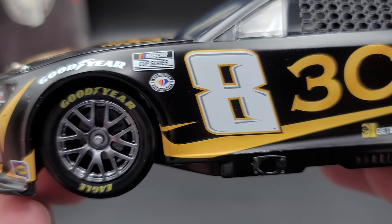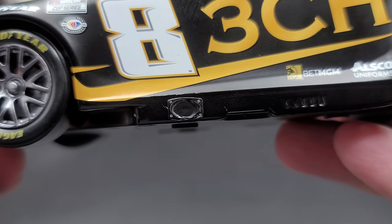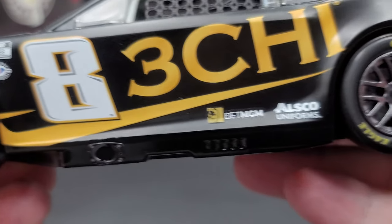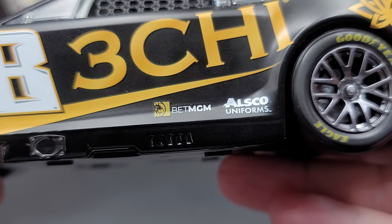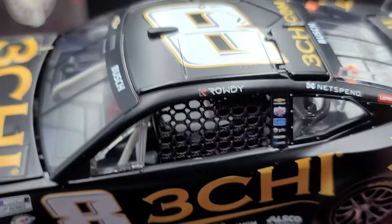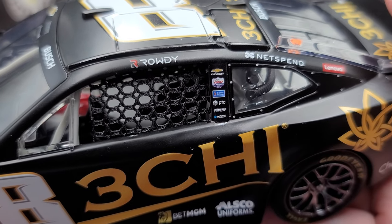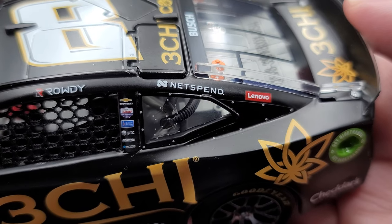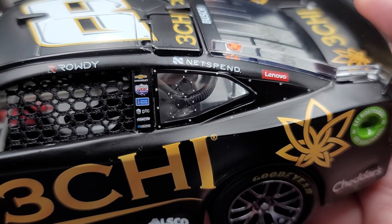On the side, we have NASCAR Cup Series, NASCAR 75th Anniversary, and the number 8. Below the 8, right there on the rocker box, we have exhaust. Got some cooling louvers molded into the rocker box, right below the BetMGM and All School Uniforms logo. 3Chi — of course, this is a cloth window net ARC. On the roof rail, we have Rowdy on the B-post, Chevrolet, Lucas Oil, Sherwin-Williams, and more. Netspend and Lenovo on the C-post, and we have silver painted details for your fasteners on the quarter windows.